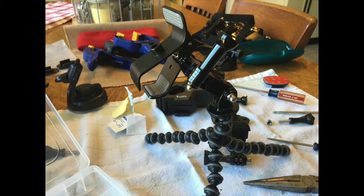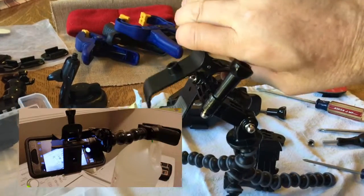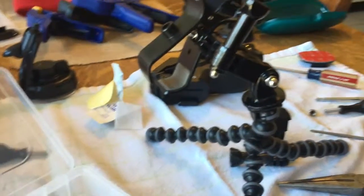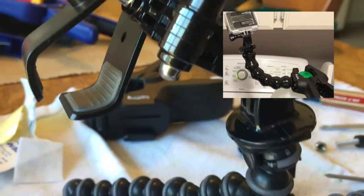Check out this nifty camera holder that I made out of some broken parts. I had an iPhone mount for your dashboard in your vehicle that was broken, so I basically took it, repaired it, and made it to where it would attach to some of my GoPro accessories, so it would hold an iPhone. It's also easy to convert it over to hold a GoPro camera.